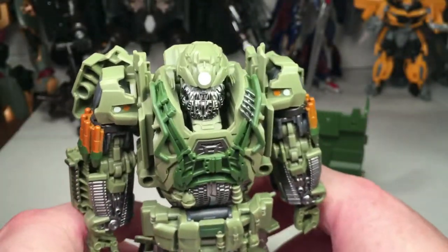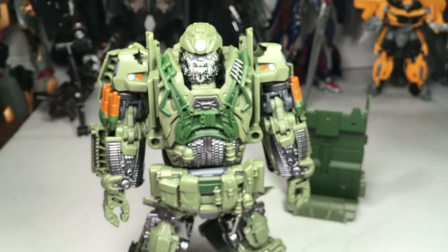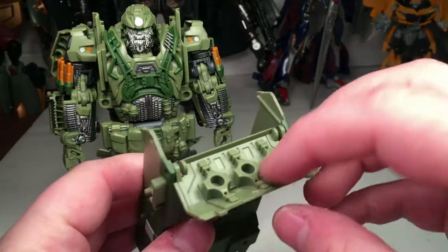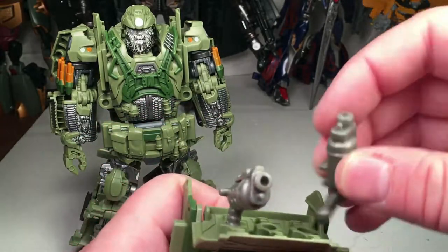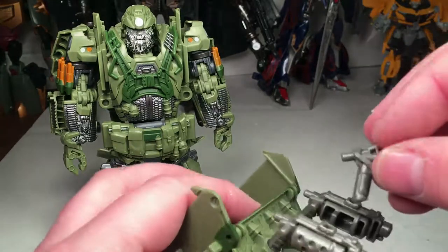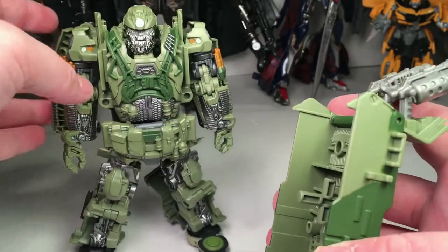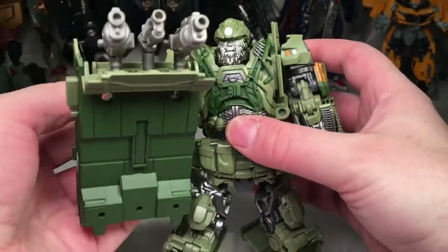Now the guns — there are a few things you can do with them. You can load them all up on him, or you can flip the storage unit around and attach the revolvers on the side so he has a bunch of weapons clustered together. You can also stash them in the compartment and use it as a shield, with a handle inside.